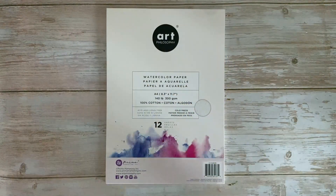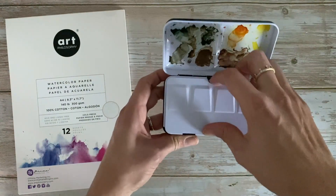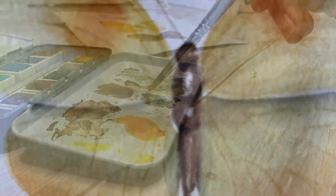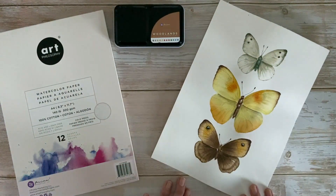This kit will include a paper pad from Art Philosophy, it also includes your Woodland watercolor pan set — this is amazing for creating all sorts of butterfly and natural elements — and finally it will include a step-by-step class for creating this painting.